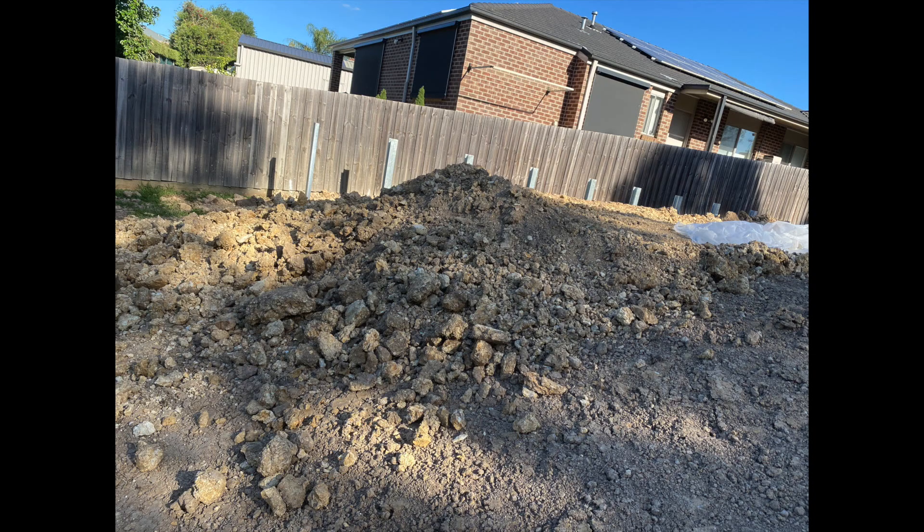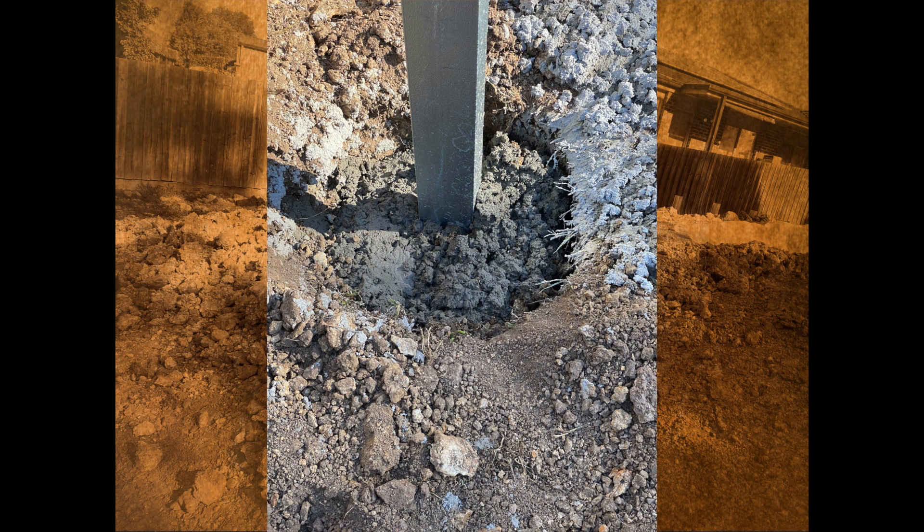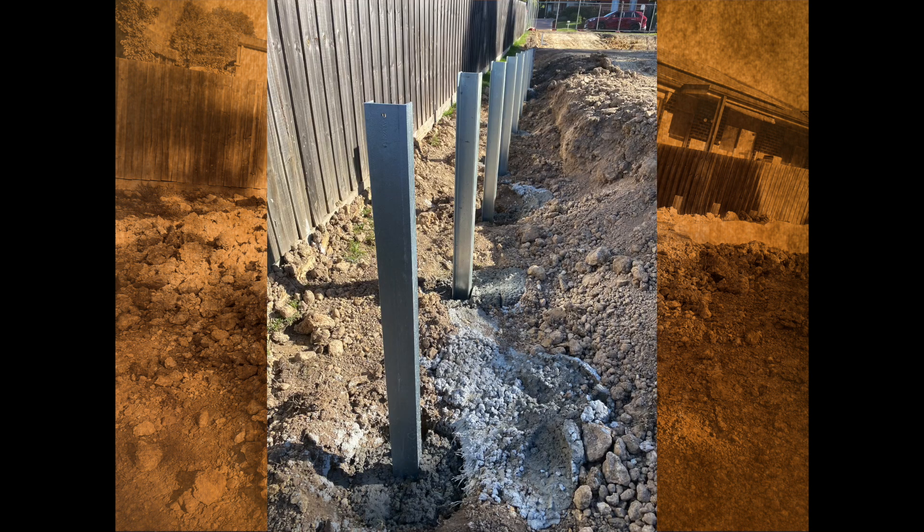The timber retaining walls were built starting off by digging holes into the ground, placing galvanized steel posts, and then filling up the holes with concrete. The galvanized steel posts were left for a week after the concrete was poured.